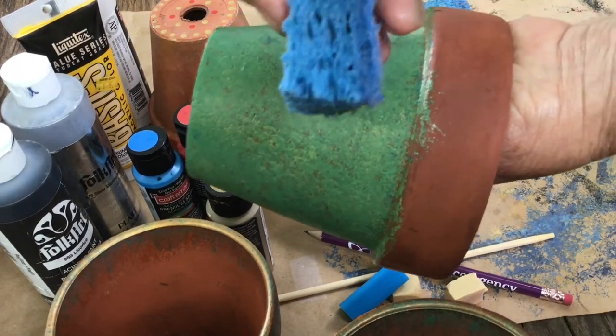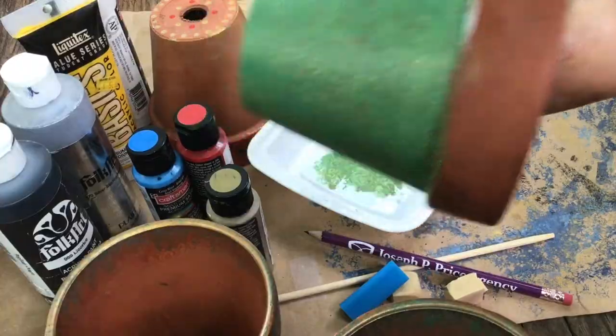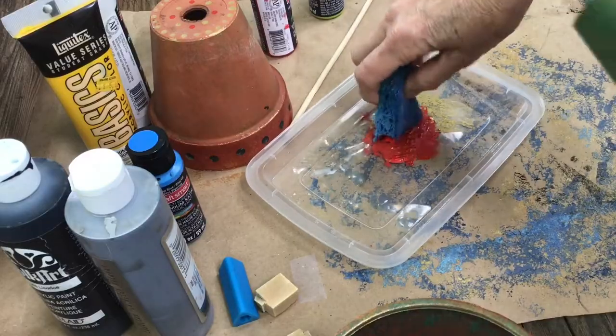If you have a little mistake, just use the other side of the sponge that's damp. You can wipe it right off. Just keep on dabbing, keep on applying, creating texture here, layering different colors for a rich and complex look.